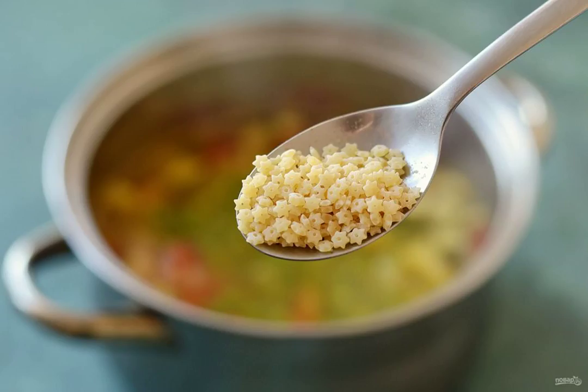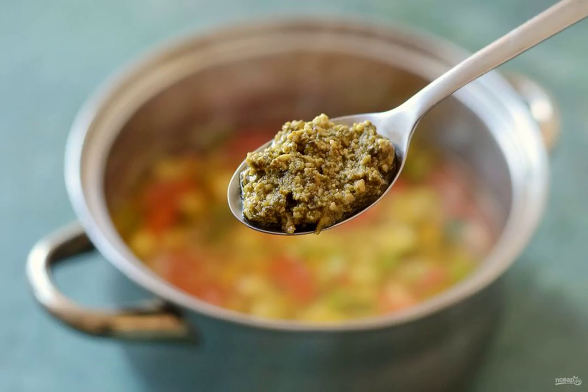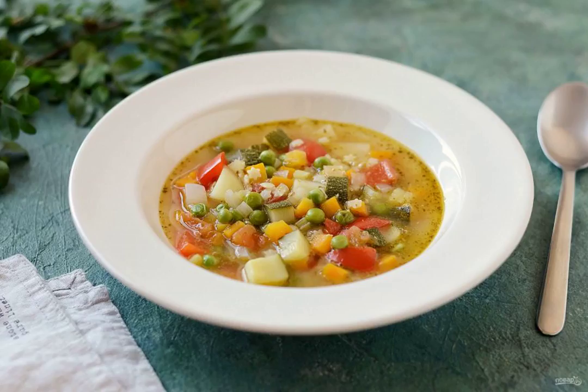5 minutes before the end of cooking, add the green peas and pasta. At the very end, add the pesto and cook the soup for another 1 minute. Minestrone with pesto is ready. Bon appétit!